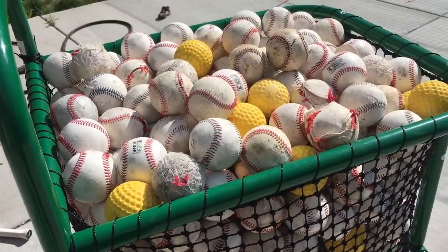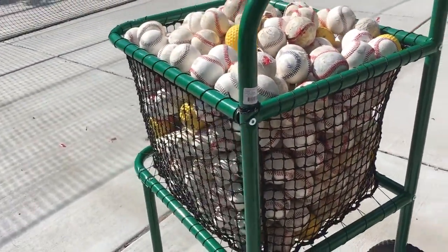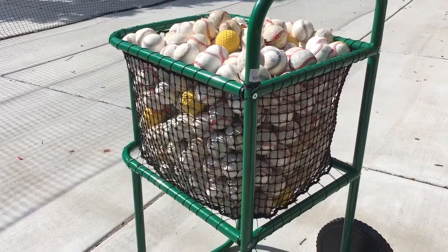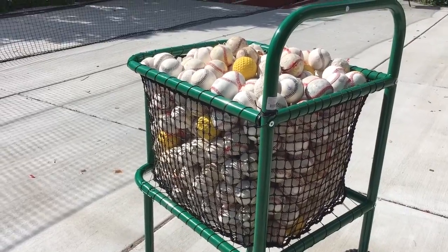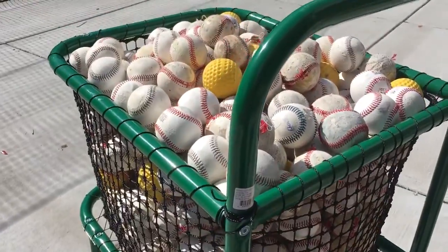You read some of the reviews online and everybody talks about how it can carry a ton of baseballs. We have a little over 500 — this is not all of them, this is close to 500. It's to the brim, but it's well over 400.